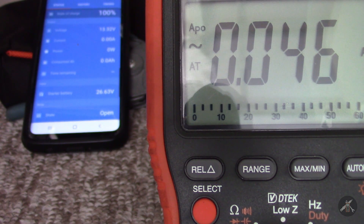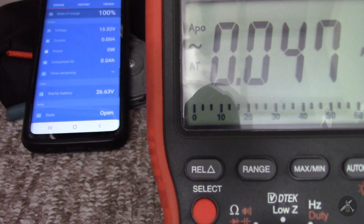The motor is drawing 0.05 amps — so that's like 50 milliamps. That's quite a bit. That probably is causing my inaccuracy.